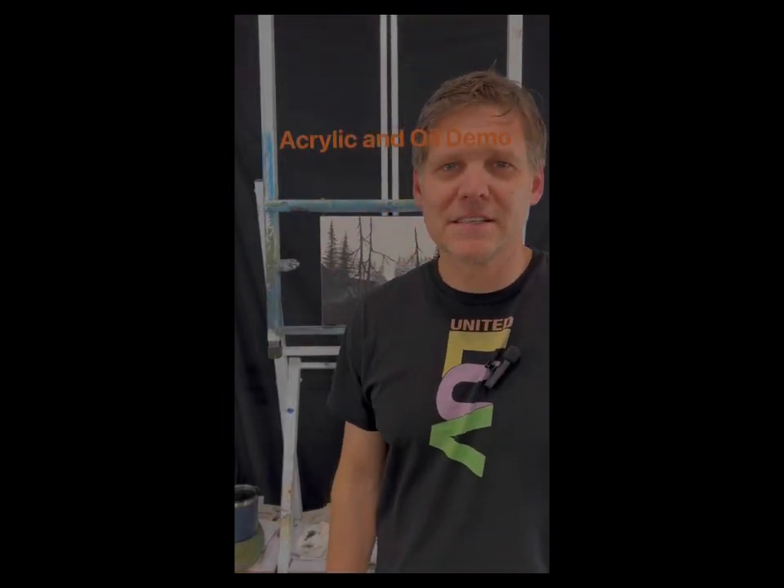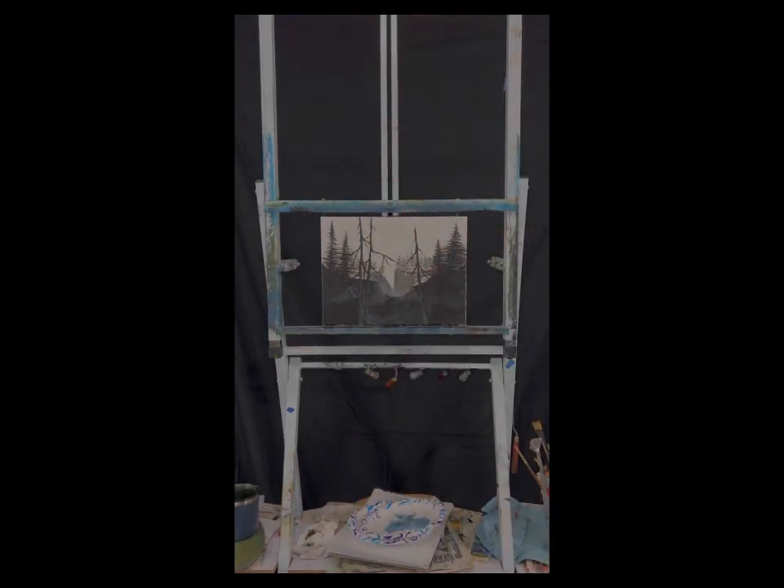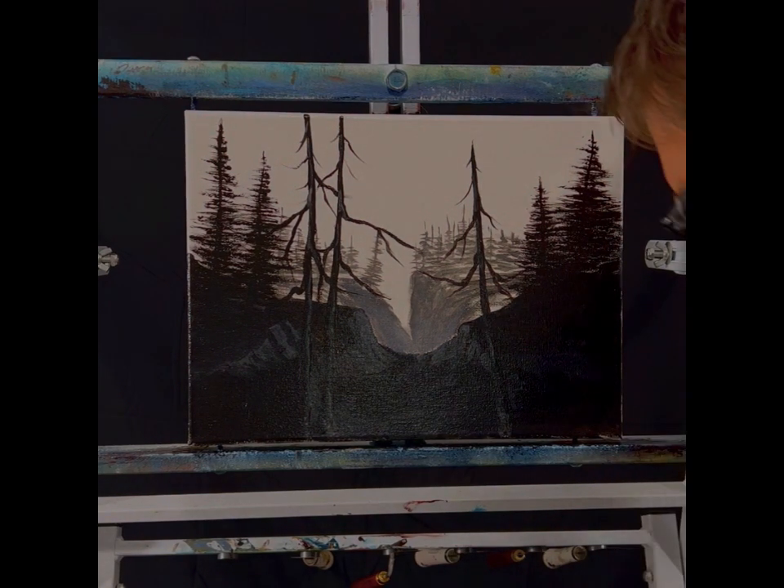Hi, how's it going? My name is Lance. Thanks for watching. Today I'm going to do a painting where I put some acrylic on, let it dry, and then go over it with oils and some transparent color. It should be pretty cool. Thanks for watching — let's get started.